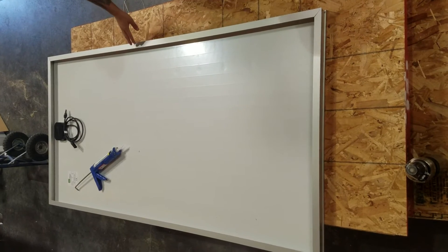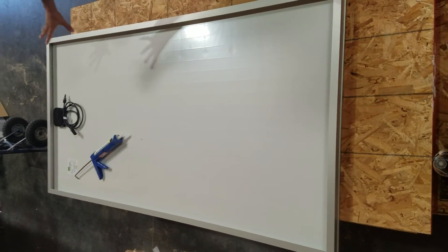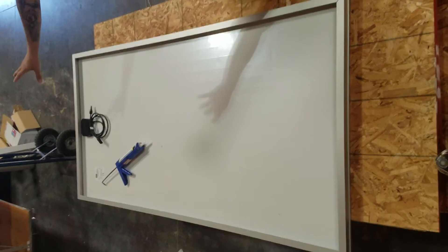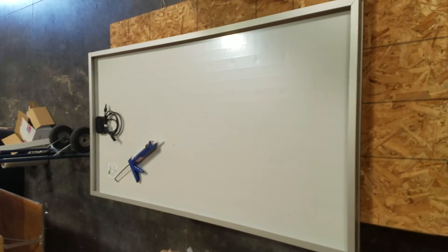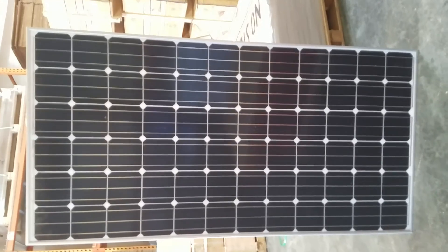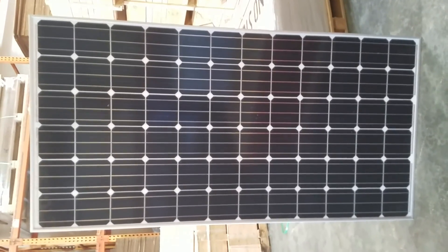This is the final product. Once the frame's on, the laminate, you have the junction box, you have your technical specs, all the silicone is on — this is what it's going to look like. I'm going to flip this around and show you what the front should look like. And this is what the final product looks like.